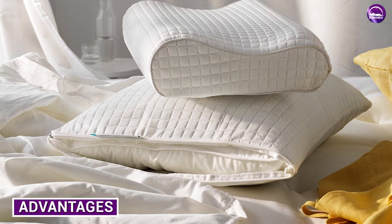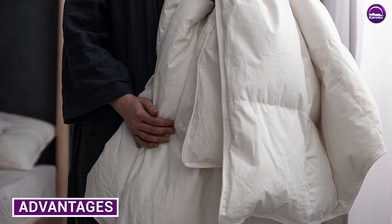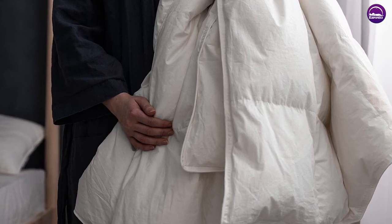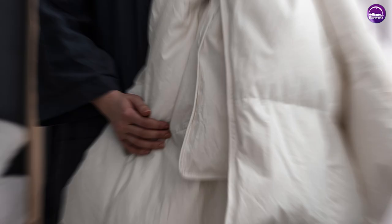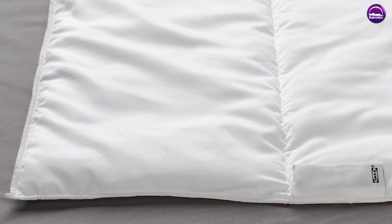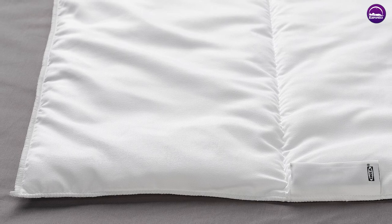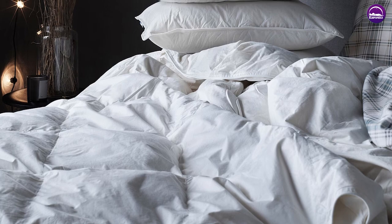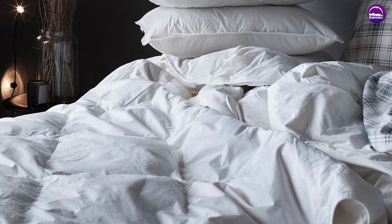One of the main advantages of the comforter is its affordability. Compared to other down comforters on the market, the IKEA version is significantly cheaper, making it a great option for those on a budget. Additionally, the comforter is lightweight and breathable, which makes it suitable for year-round use. The down filling also provides a soft and cozy feel, and the corner ties are a thoughtful addition that many people appreciate.